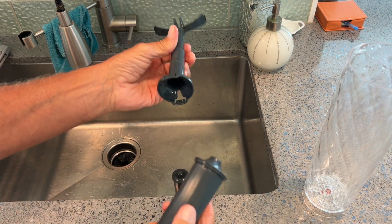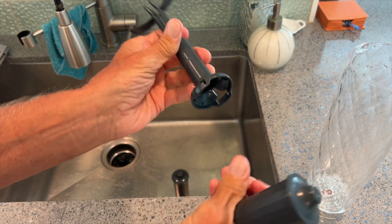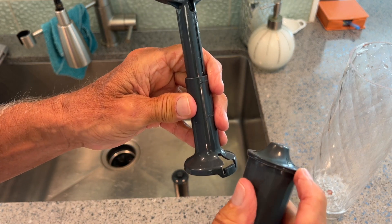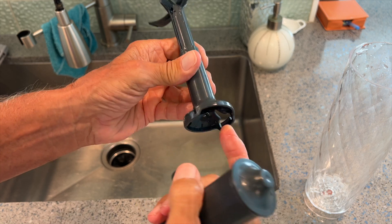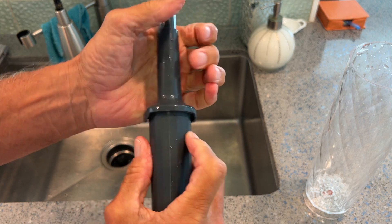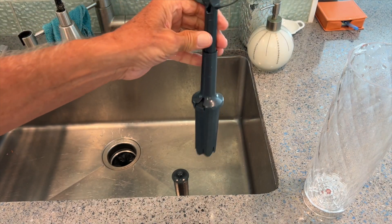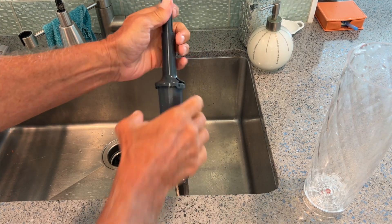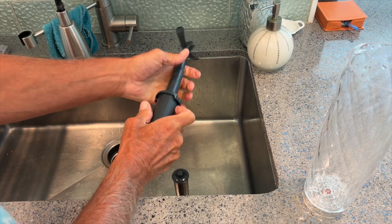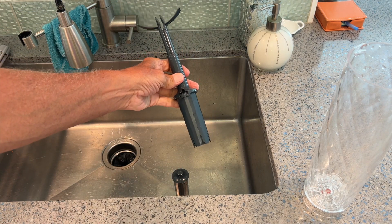All right, so here's our new one. See how it's got these little catches on it, and this has got a little ridge. So they kind of slide in there like that. So all I do is go like this — and it's in, that's it. You can just pull it out and go like that, put it in, snap goes the filter. And that's it.